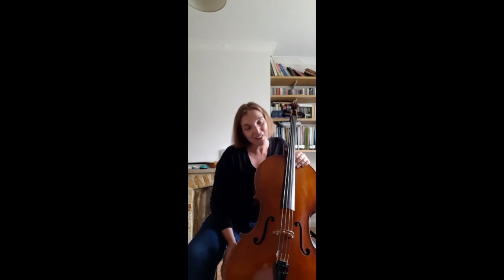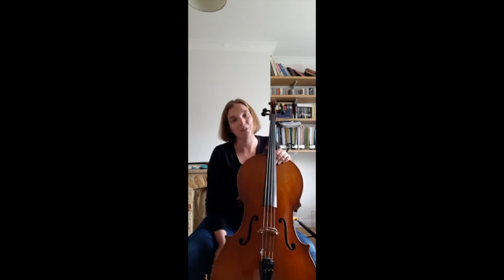Do not worry, don't be shy — it's great, it's wonderful if you're taking your cello out again.